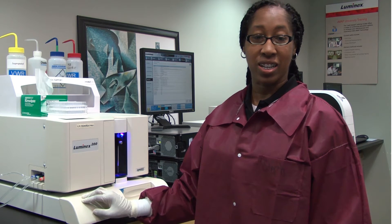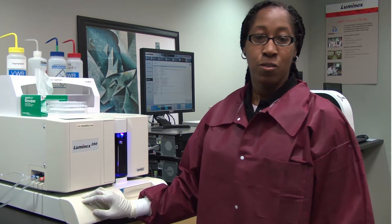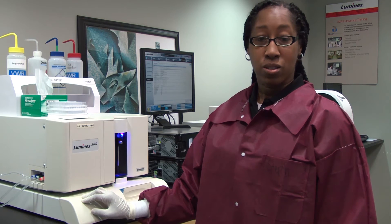Thank you for watching a quick tip on how to revert the Luminex SDS to sheath bottles. For more information and more videos, please visit www.luminexcorp.com.